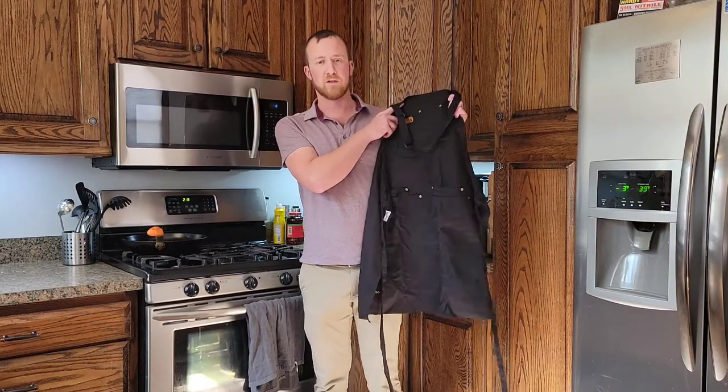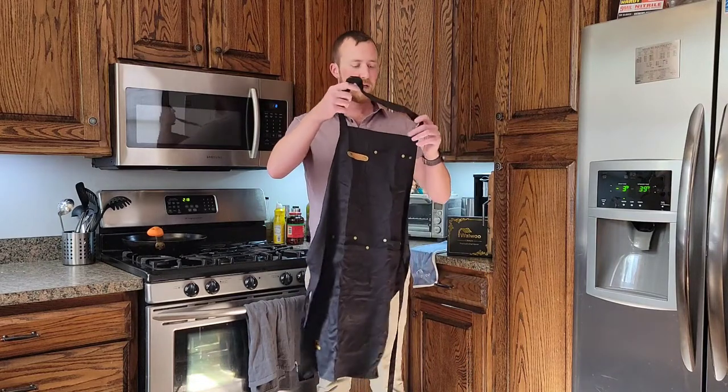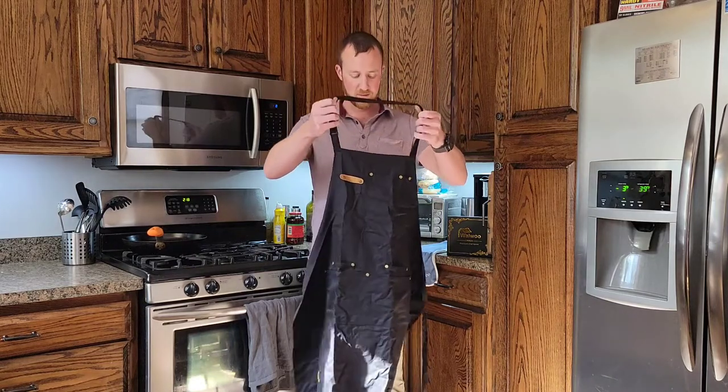Hi. Today I wanted to show you this WALWU chef's apron here. It's a nice little apron, adjustable through the neck, and it's got some little things I want to show you.